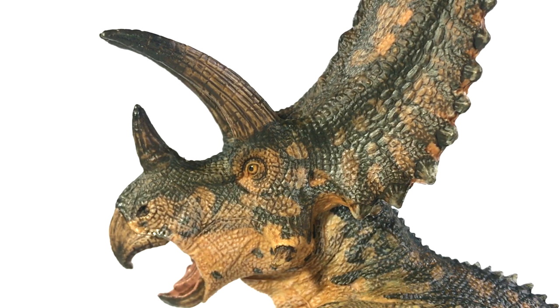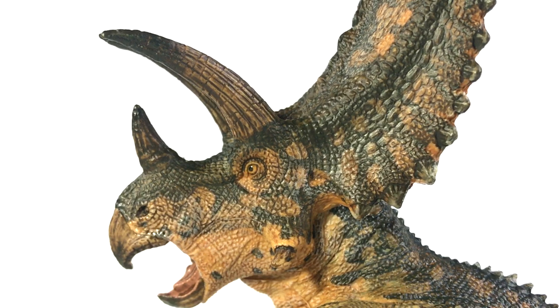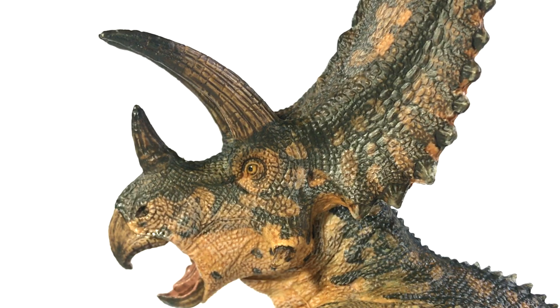It looks like someone drew this Pentaceratops and didn't have the perspective quite figured out. Which is weird because it works so well from every other angle except this one — from the front it looks great, from the right profile it looks absolutely fine. It's just when looking at it in left profile that it looks weird, with this lolling mouth effect. That is the only complaint I have about the head of this model.